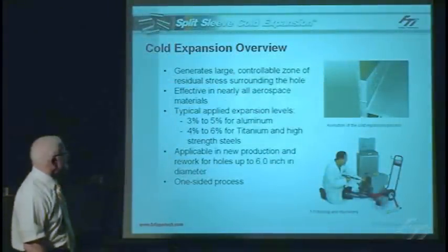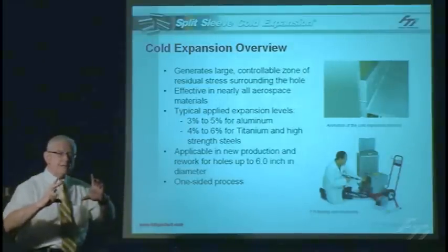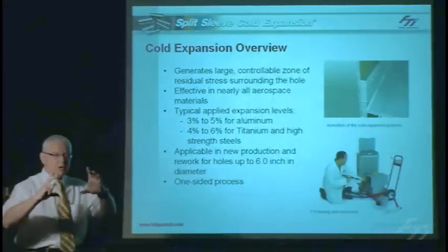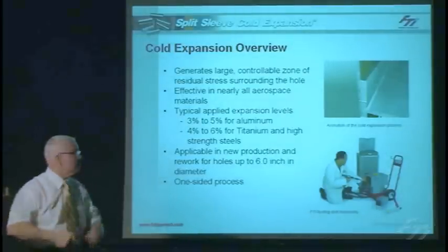Generally, for the whole process, we have a controlled zone of residual compressive stress we can induce around a hole. It will typically extend at least one radius, but more likely about one diameter, all the way around the hole and all the way through it. That's going to totally shield that hole from the effect of those cyclic loads.